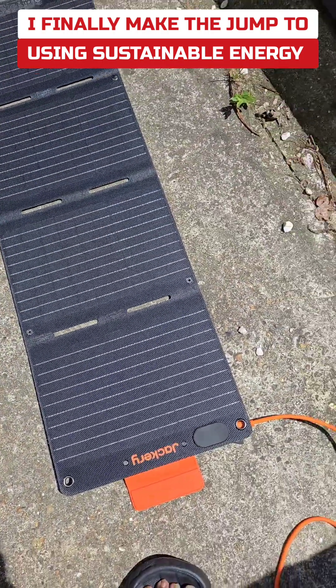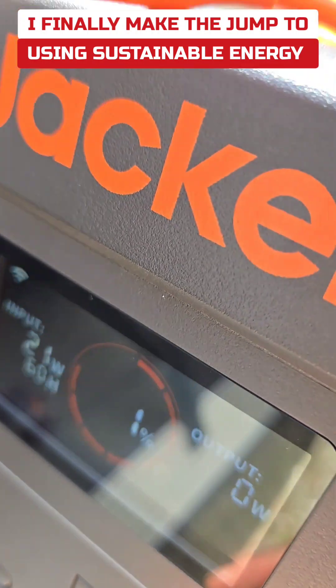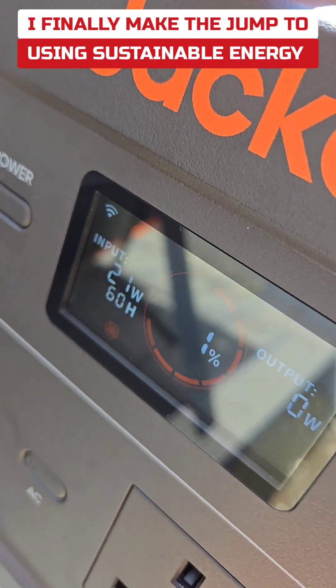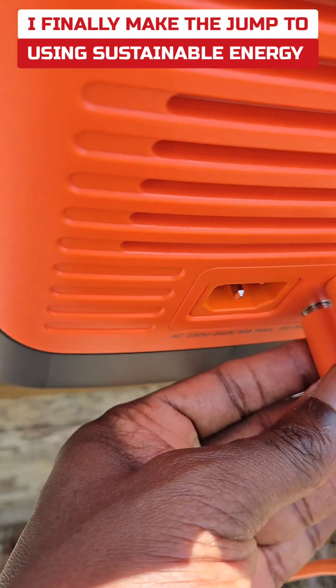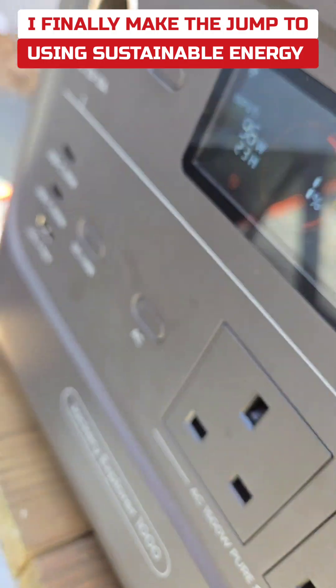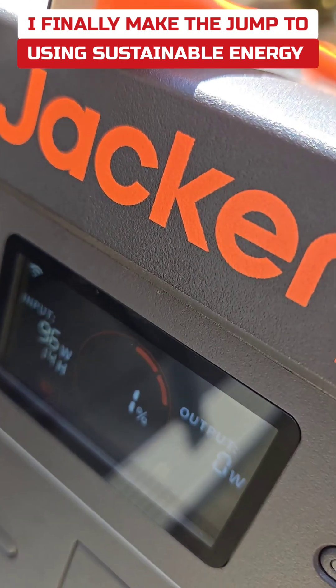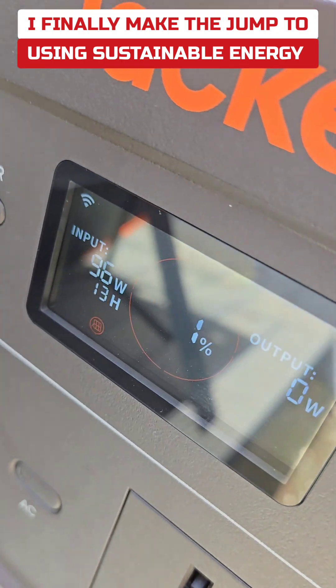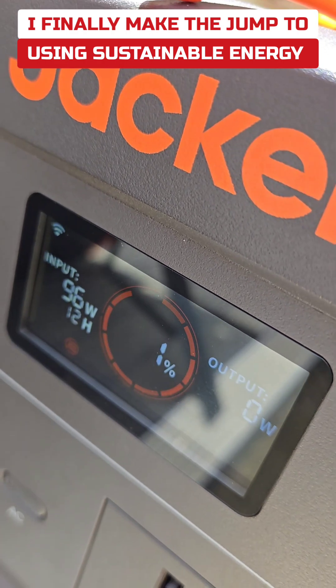This is the small one — it's 40 watts and it's putting in about 21 watts. So I'm gonna plug the big one in now. Let's see what happens — we've jumped to almost 100 watts, so that's 96 watts, and it would take 13 hours to charge.